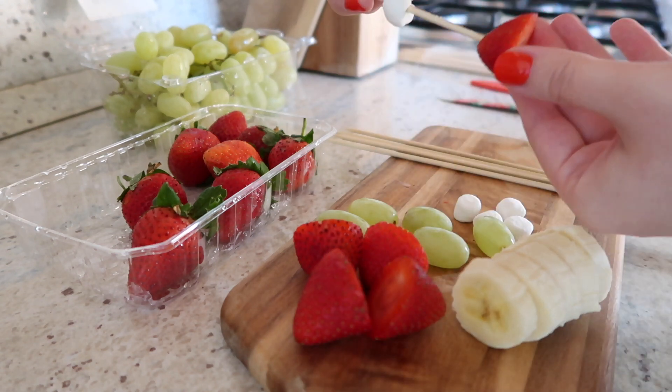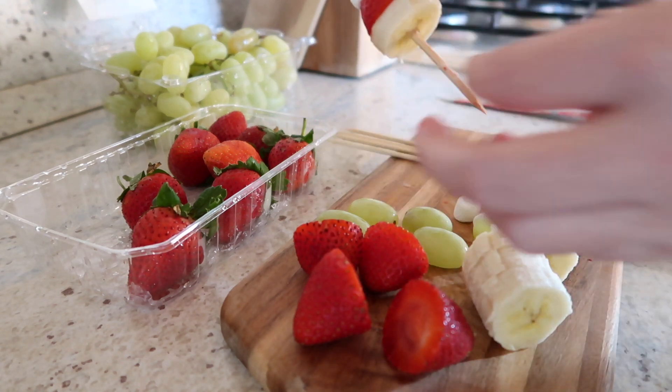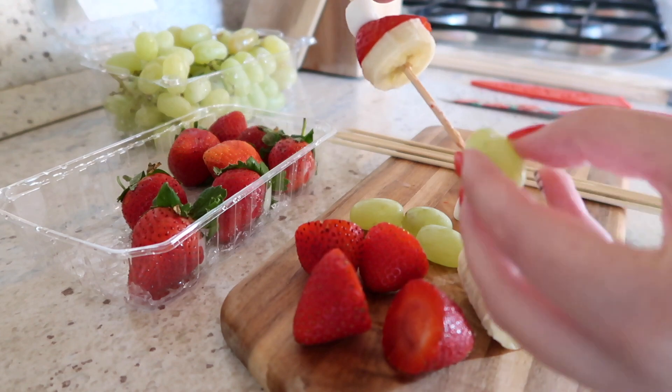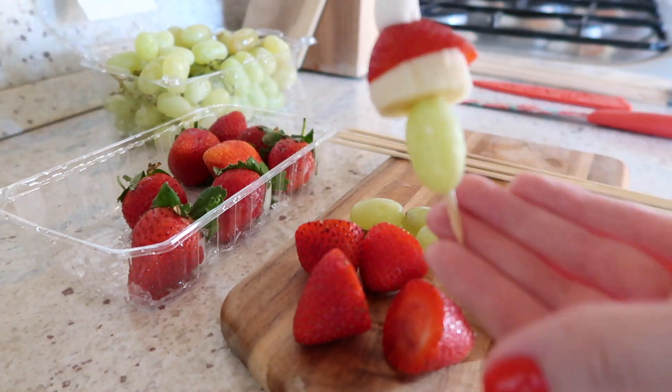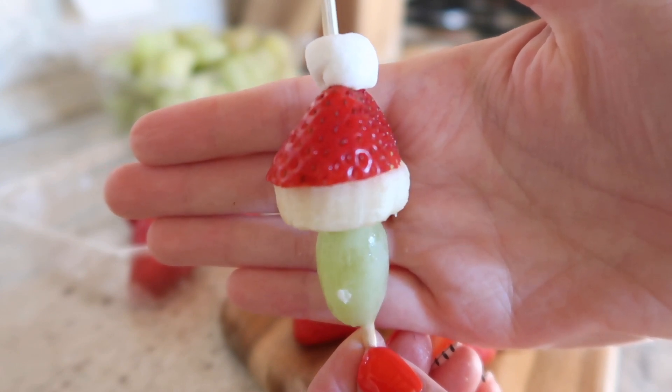It's going to be pretty hard to mess these up. Once you've got everything diced up, you're just going to start sticking them onto your kebab. You can see now it kind of looks like a Santa hat, and then when you add the grape it looks like this — a very cute Grinch inspired kebab.